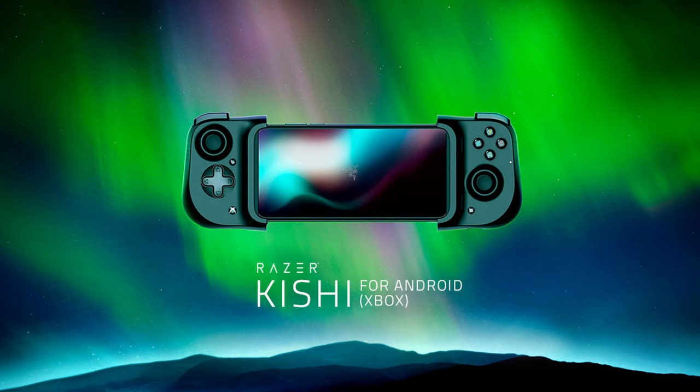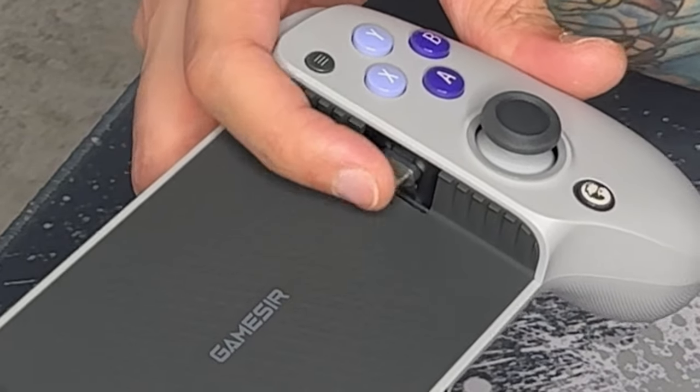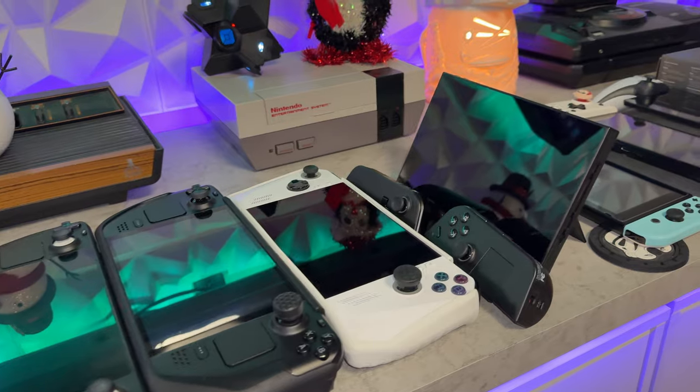Now onto the pros. Quite simply, this is the best $80 backbone style controller I've seen — better than the Razer and OG Backbone in my opinion. Not only do the ergonomics feel like a comfy console controller, but you have magnetic Hall Effect thumbsticks that are virtually stick-drift-proof. Really nice rubber pads and a swiveling USB-C port I've never seen before. Best D-pad, best rear buttons, and best triggers I've tested on a mobile controller.